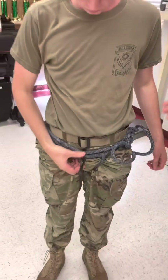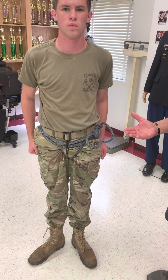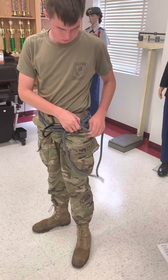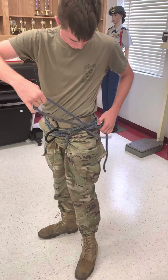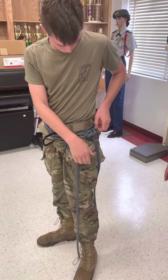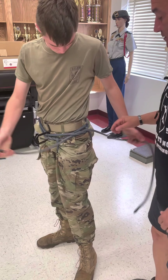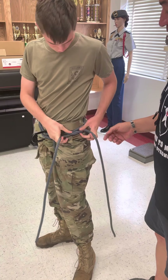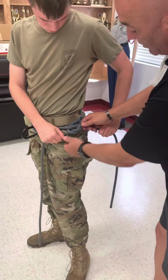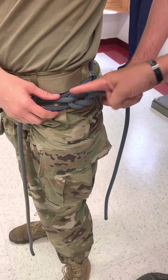Now you've completed the Swiss rappel seat. Let me show you a granny knot and what you don't want to tie, just in case. Where people make the mistake — instead of tying a square knot, instead of remembering right over left, left over right, they do something else, and the square knot is not tied correctly. This is a granny knot — you do not want that.